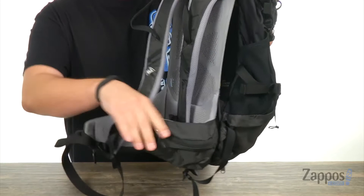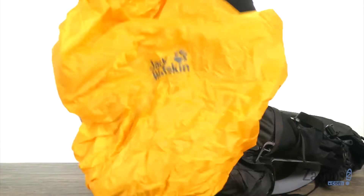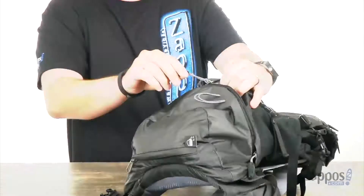And then your waist belt down here — lots of padding on that, it's very adjustable. You even have pockets there on the front so you can have your grab-and-go items always at the ready. Down on the bottom of the bag, we have this little zipper pocket that comes undone, and this is your rain cover.